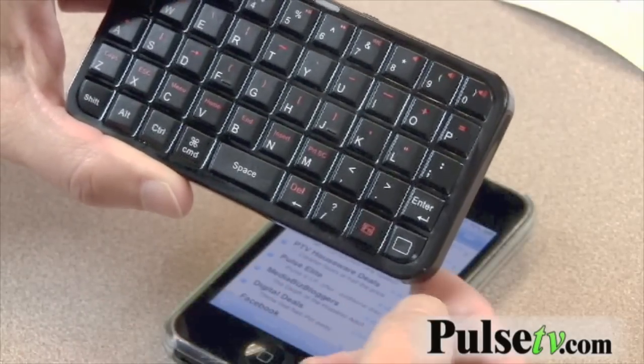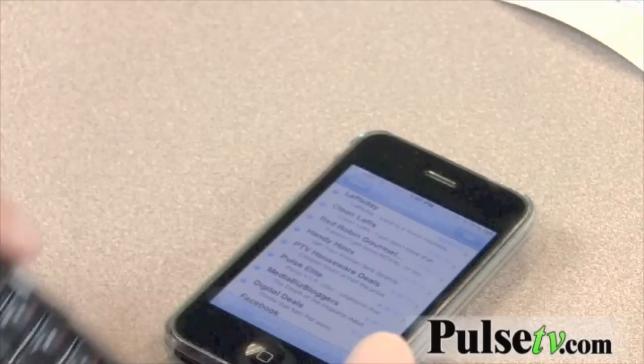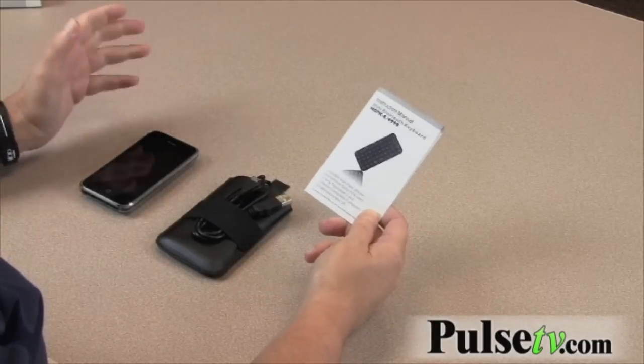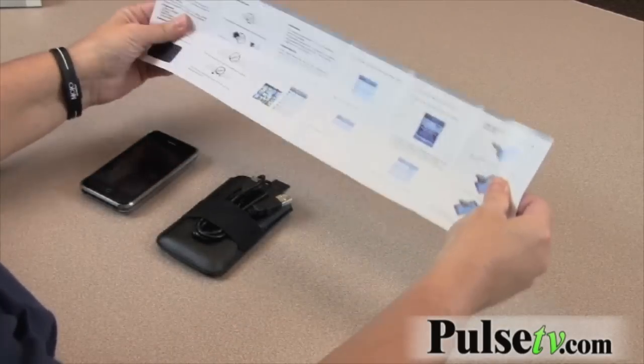For Apple devices, there's a little button here that's your home button — when you push it, it takes you to your home screen. It also comes with a pouch and a USB charging cord so you can charge it in your computer or with a USB plug. It comes with really well-written, easy-to-follow instructions.